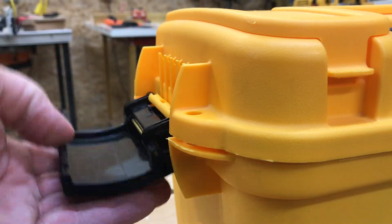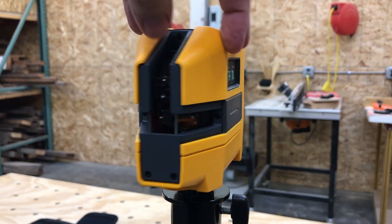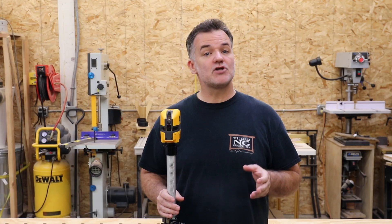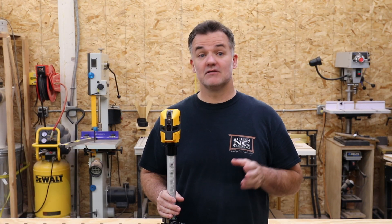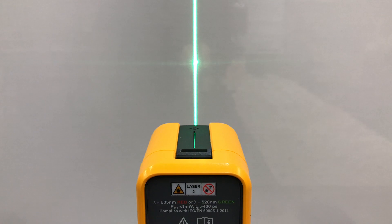This is a really important step when you first get your level and as a frequent test to ensure your level stays accurate. Let's start by going over two terms: level and plumb. Level is in the horizontal position and plumb is in the vertical position.